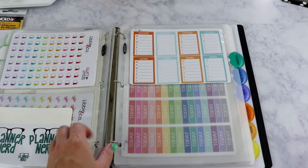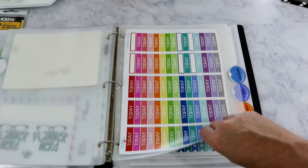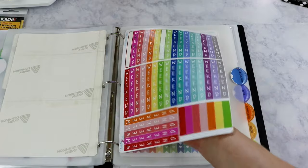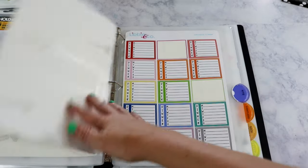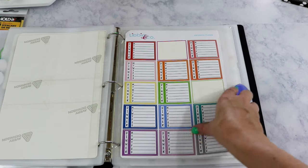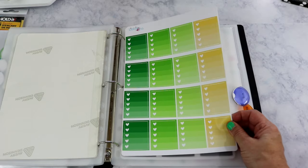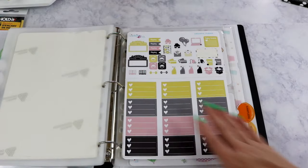Next section is headers — I have the 'today' headers, which are some of my favorites, and the weekend banners in horizontal layout. Then checklists: I like to do daily checklists. These are just the regular ones and the dinner ones I use on the bottom of my notes section to indicate what we're having for dinner every night. I got two sheets of those last time, plus regular checklists.